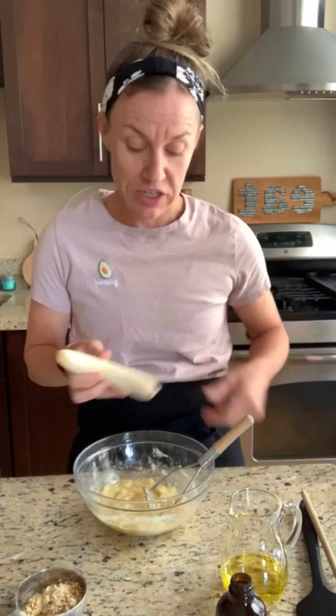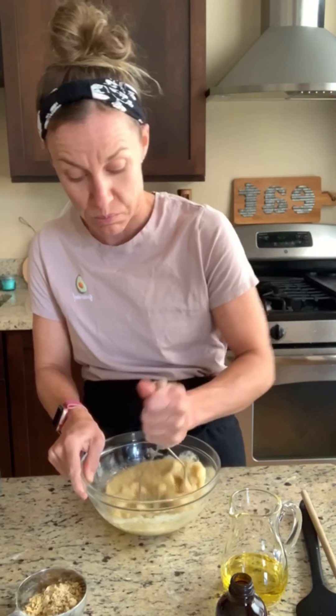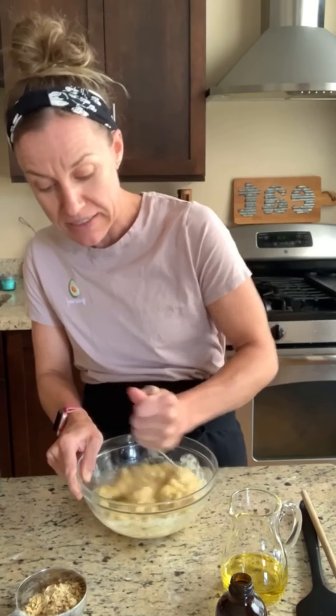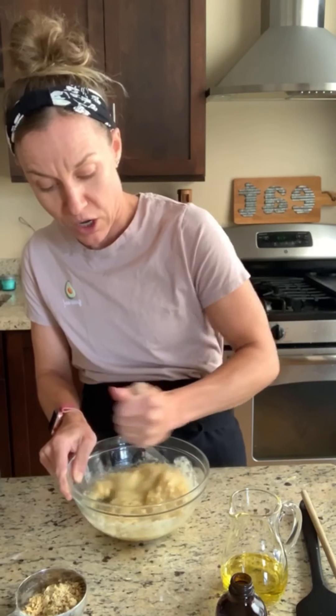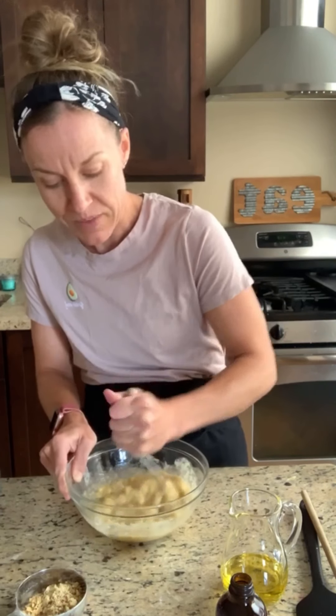My sous chef does not care for any banana evidence in her banana nut muffins, so that requires me to give it a lot of extra mash. You may be like, 'Sarah, you've gone too far with those bananas' — it looks like banana soup a little bit. It doesn't look super appetizing, but I'm getting it mashed for her. If you don't care, you don't have to go this far, but I'm a sucker for the sous chef.